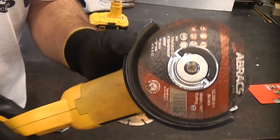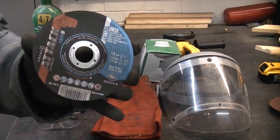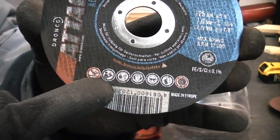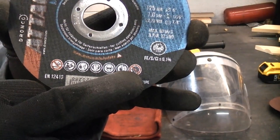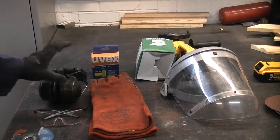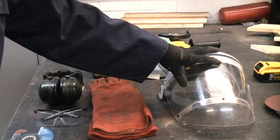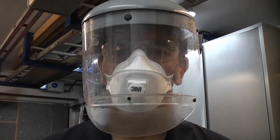Before you even think about using an angle grinder it's a good idea to put on some PPE. The discs actually have all the information you need printed on them — it tells you not to use it for grinding, to read the manual, and requires: dust mask, ear protection, eye protection, gloves, and never use a damaged disc. The minimum PPE you should be looking at is safety glasses that meet the required standard, some ear defenders or ear plugs, some decent gloves, a dust mask, and a full face visor suitable for grinding. When you get all the PPE on you're going to look like this — I know you don't look cool but at least you're going to be safe.